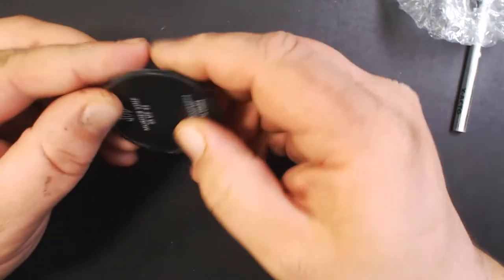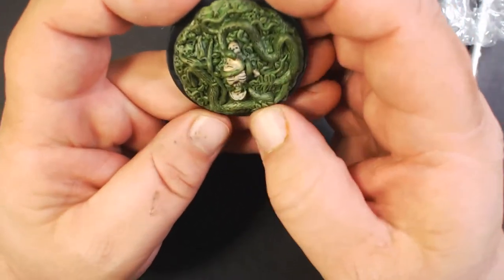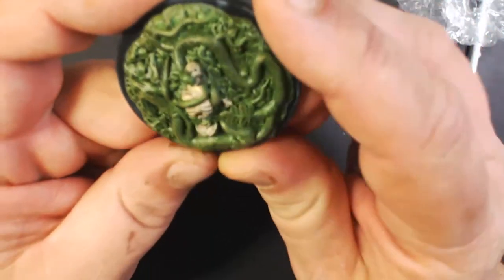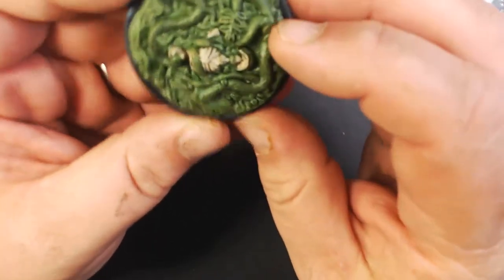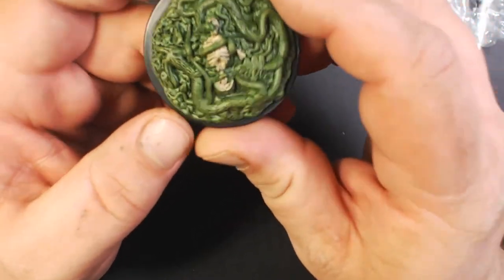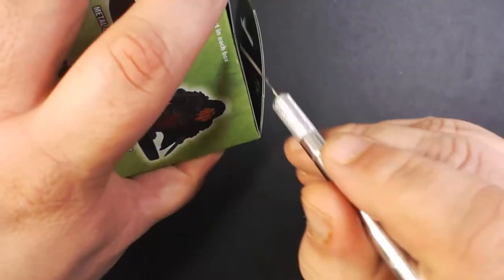And here we have a Murder Vine, which I assume is the Pathfinder version of the assassin vine. We've got a skeleton in there with all kinds of vines growing out of it. This is good just for terrain to make your players paranoid about something that's not actually harmful.